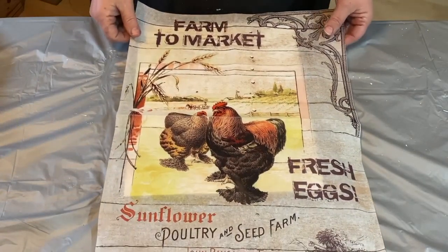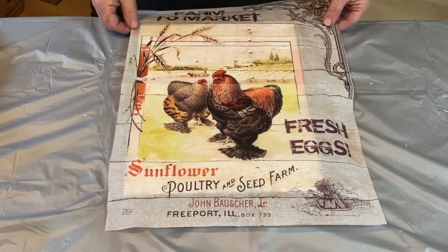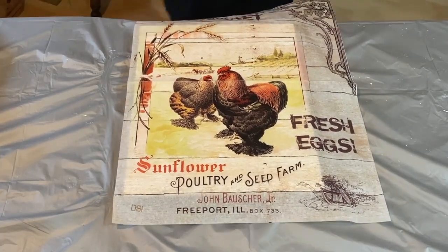So now I have a piece of this decoupage paper. It's farm to market. It says fresh eggs, sunflower poultry, and seed farm, and some other stuff down at the bottom like something about Illinois and a name and all kinds of stuff.